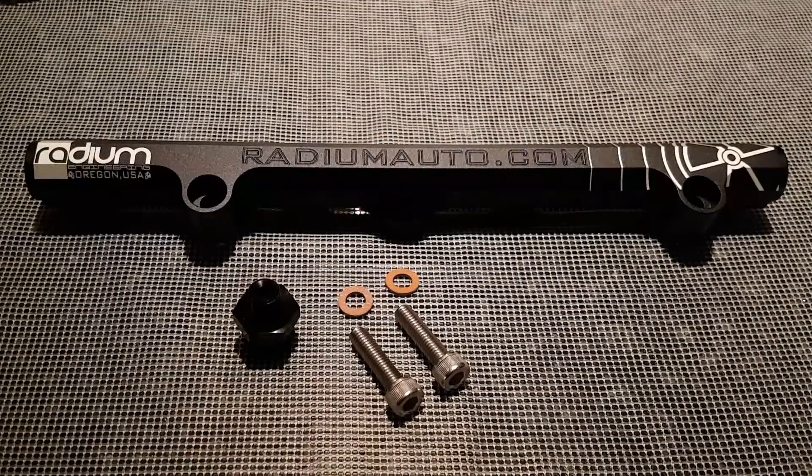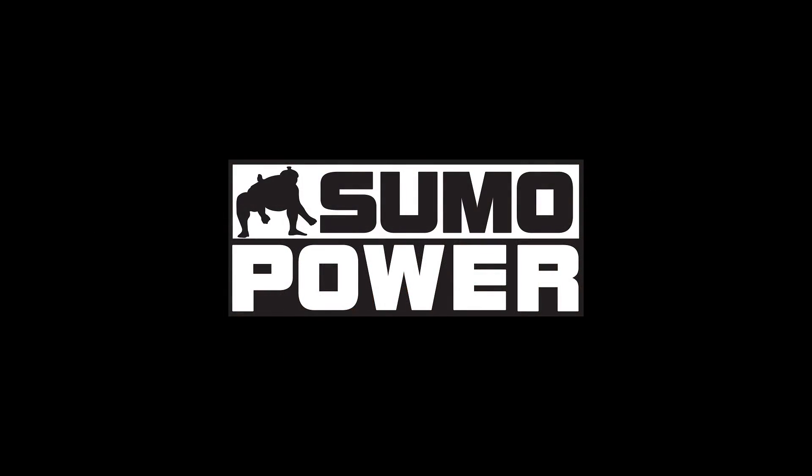Radium Engineering is a US-based company, so I ordered this fuel rail from the UK distributor, which is Sumo Power UK. If you want to purchase the rail from the UK, you'll have to email or call Sumo Power, as unfortunately the rail isn't available on the website.